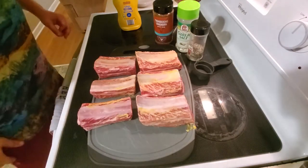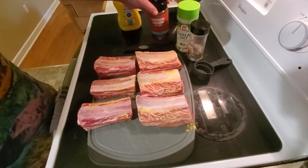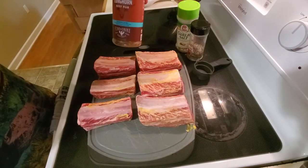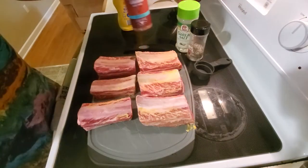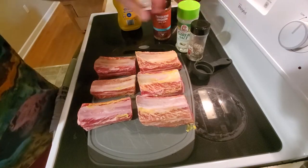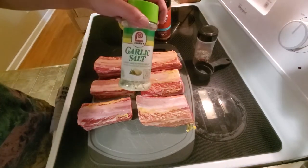For a rub today I'm gonna do kind of a mix. I'm gonna do some of them with this Thundering Longhorn beef rub, and then on some of the other ones I'm just gonna do a basic salt and pepper, and I might do a little bit of garlic salt on each of them.